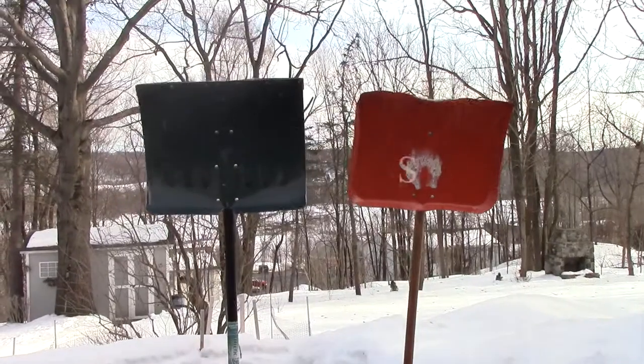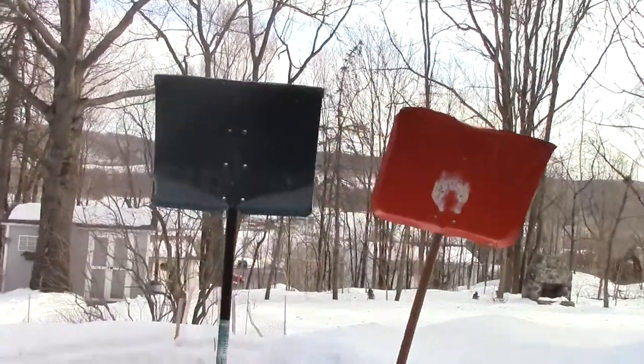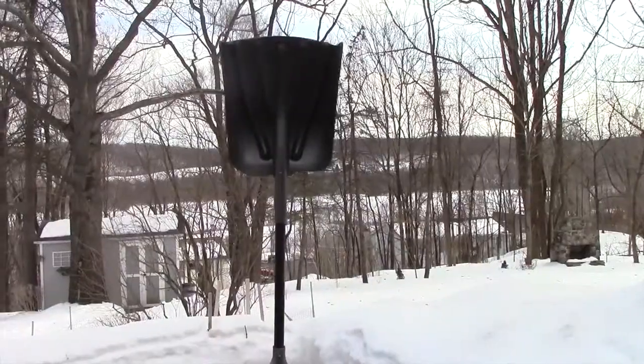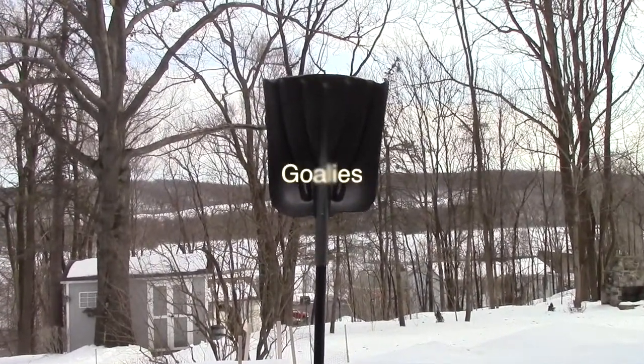Hold right there. Stop. There are many different styles of Schlicks. You have the small Schlick for the speedy forwards, the medium Schlick for the stopping defenders, and the large Schlick for the score-stopping goalies.